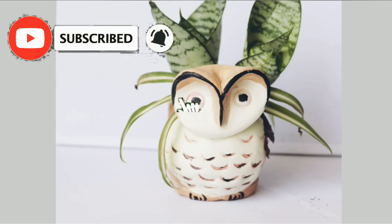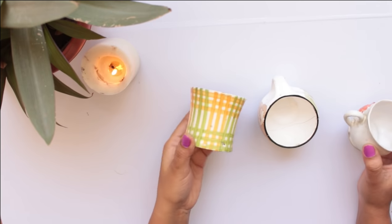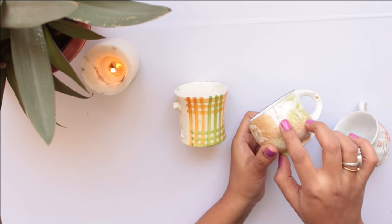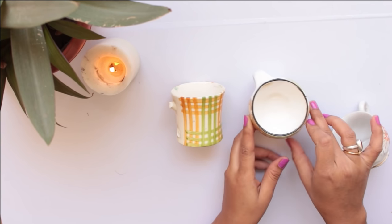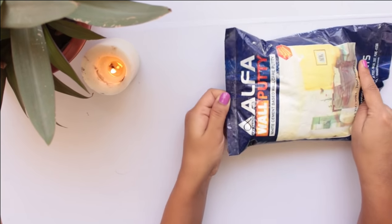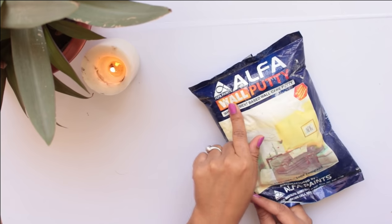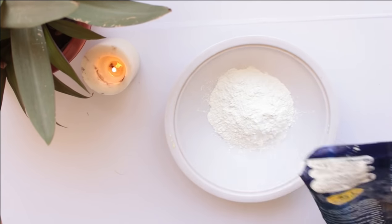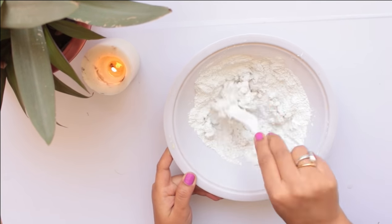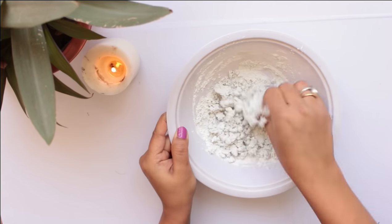So let's start the video. I have taken old cups like this — I have different types of cups because the set of cups is broken, so I have kept them. These are the old cups with broken handles. So we will use these as planters. I have put wall putty here. You can take the C.B. brand wall putty. First we have to make it like clay — we have to make a soft dough.